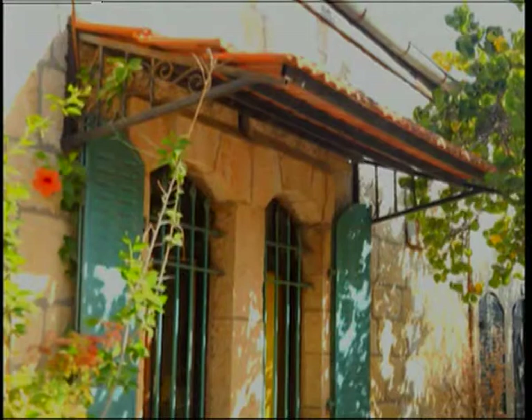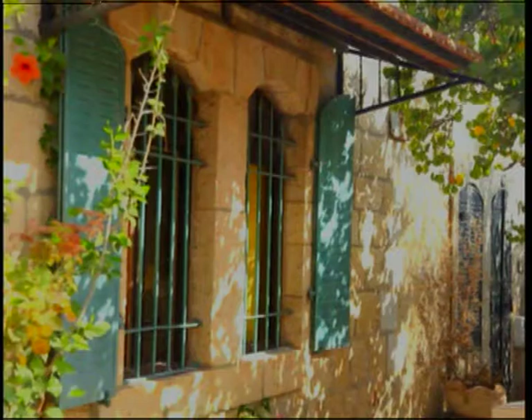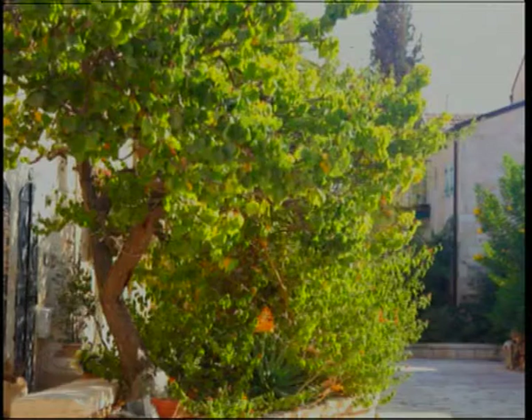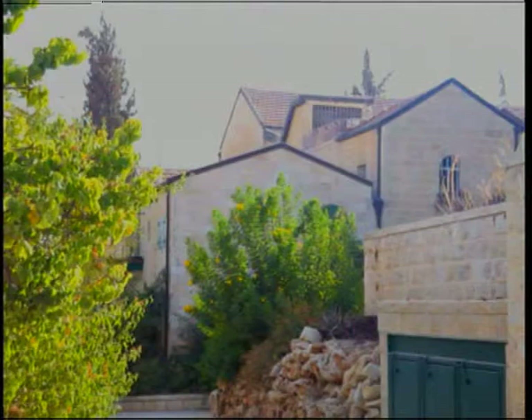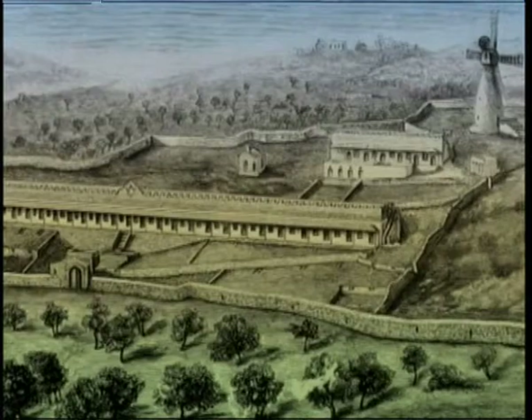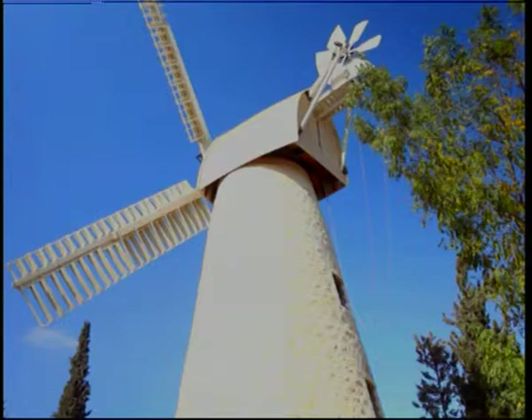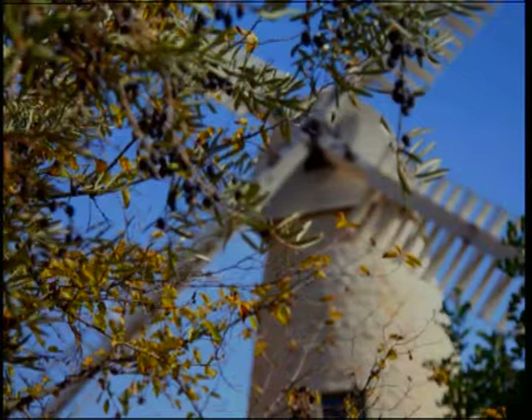In 1860, Montefiore built the first Jewish residential settlement outside the old walled city of Jerusalem, today known as Mishkanot Shaananim, or peaceful habitation. Since it was outside the walls and open to raids, pillage, and general banditry rampant in the region at the time, the Jews were reluctant to move in — despite the houses being luxurious compared to the overcrowded, run-down old city. As a solution, people were paid to live there, and a stone wall was built around the complex so it could be sealed off at night. The name of the neighborhood was taken from the Book of Isaiah, verse 32. Montefiore also built a windmill in an area which later became the Yemen Moshe neighborhood.